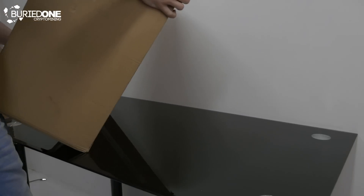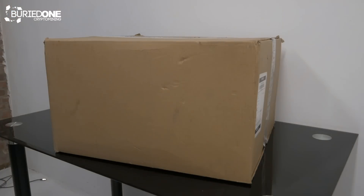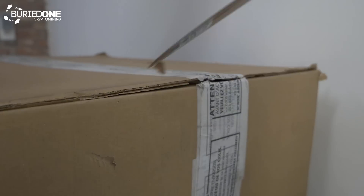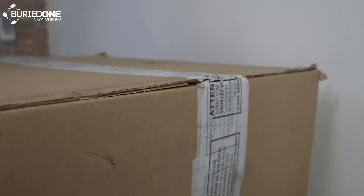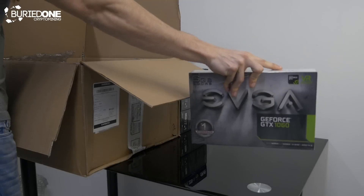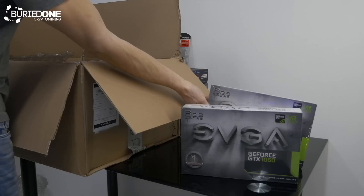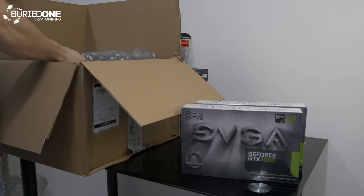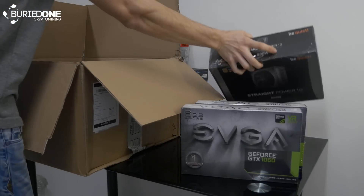Hello everyone and welcome back to another video from BuriedOne. In today's video we're going to be showing you another 8-GPU mining rig build, and we're also going to answer some questions from subscribers about temperatures and how you can use M.2 PCIe slots on your motherboard, and how your mining motherboard works and doing the BIOS settings on it.